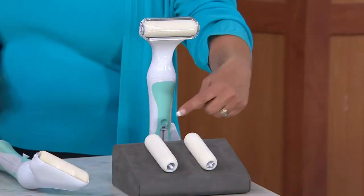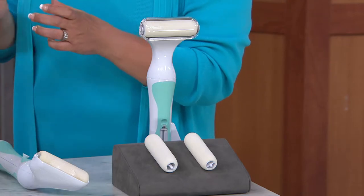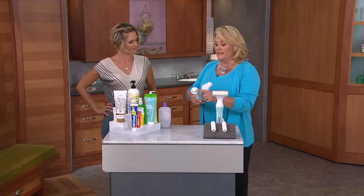We're giving you two extra rollers, so you can switch out the creams if you want or just put a new roller on. Rinse out the handle — that's where you fill it up, right in here. It's a simple turn and you fill it up right here.